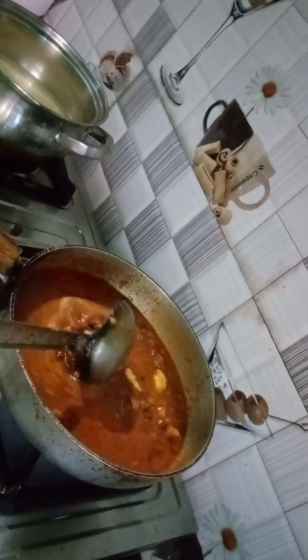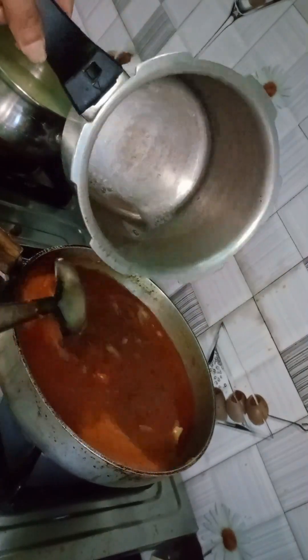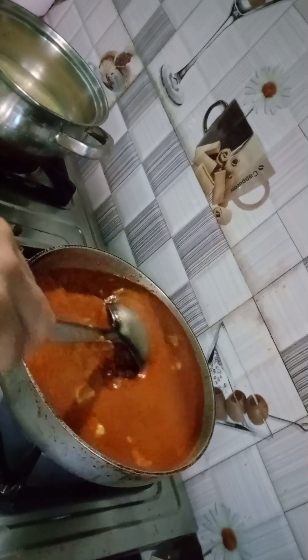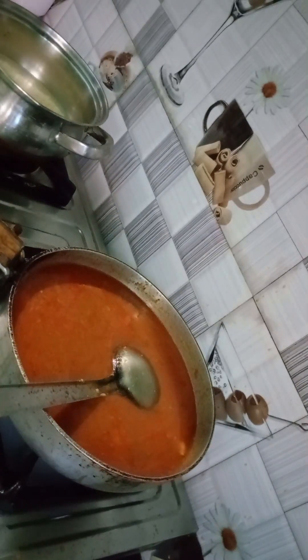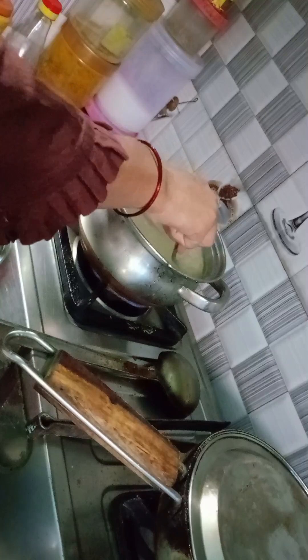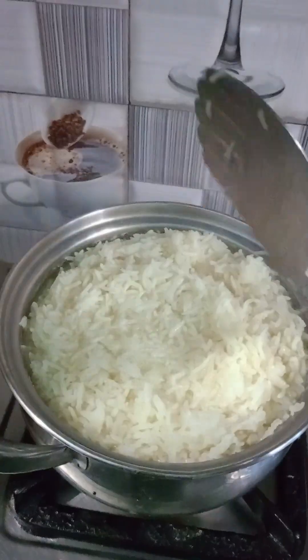I mixed it up and added milk to the cooker along with more milk for the gravy, added milk on top. You can add milk for the ingredients as per your preference.